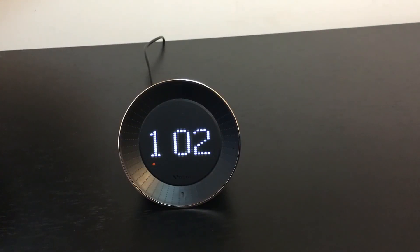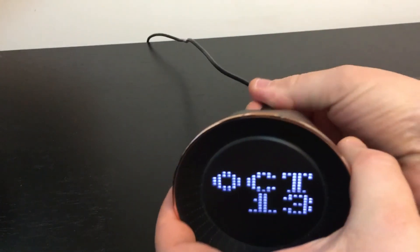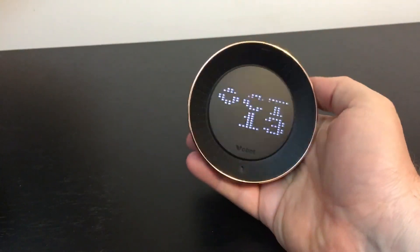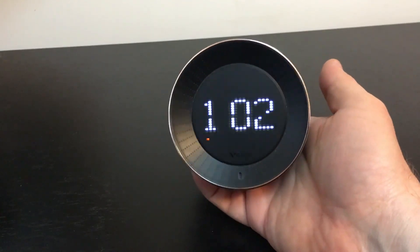So now you've seen a lot of what this little clock can do, and you can understand why it's called a smart clock. There's also a built-in battery, so you can unplug it and have roughly an hour of use if you want to take it around as a portable speaker.